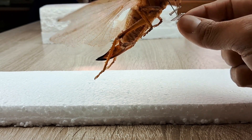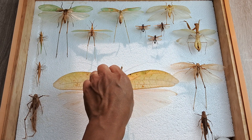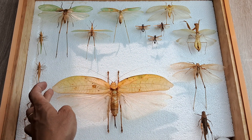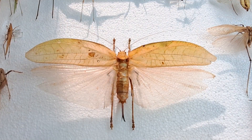Now that you have attached the label, store the specimen in a standard insect drawer filled with silica gel and some moth balls as shown here. Hope you enjoyed and found this video tutorial helpful. If so, please do like and share this video and subscribe to my channel for more such content.